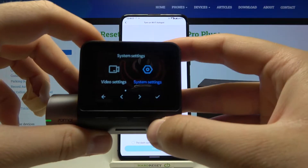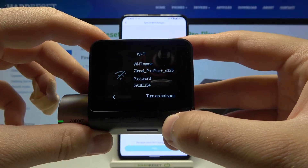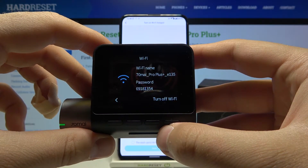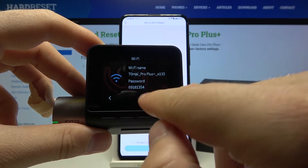We have to go to the System Settings, and there we find Wi-Fi. Let's enter it and click here to turn on the hotspot. Now just be patient and wait — as you can see, our hotspot is turned on, and there we have the Wi-Fi name and password.